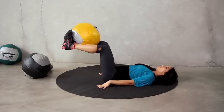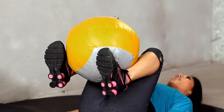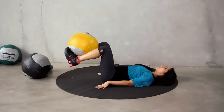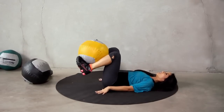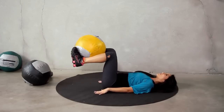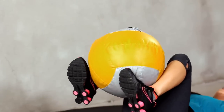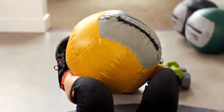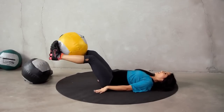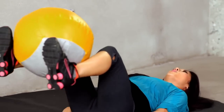Slow and controlled. It's our last one, guys, so make this one count. Challenge yourself. Nice and steady. We got ten more, we can do it. Watch those lower backs — don't let them come off the floor. You can tuck your hands under your hips if you need to. Let's get six more. And five, four, three, two — really pull it in. One more. Nice job.